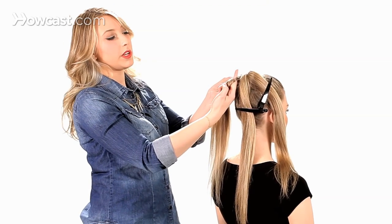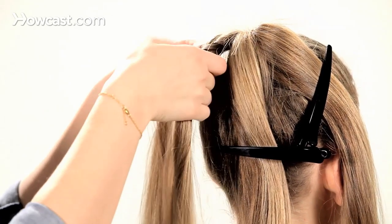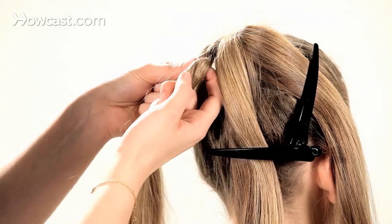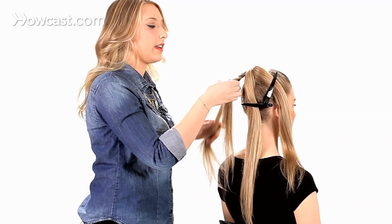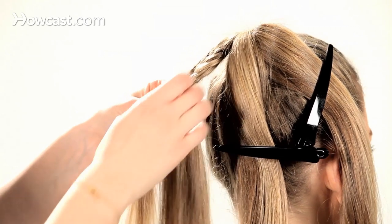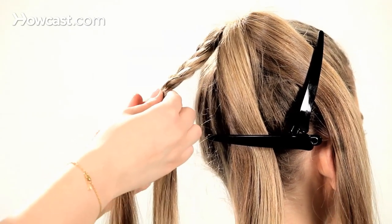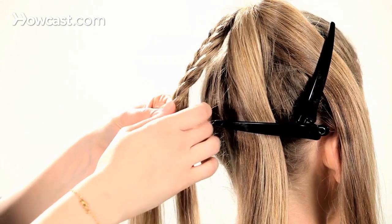Hook your pointer finger on the outside of each section and cross it over the middle. You'll want to make sure that each of these sections are nice and clean and even — hook it in — otherwise you'll lose the fishtail effect.